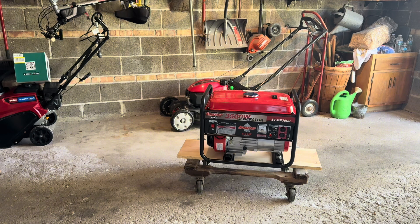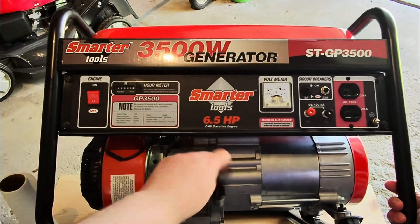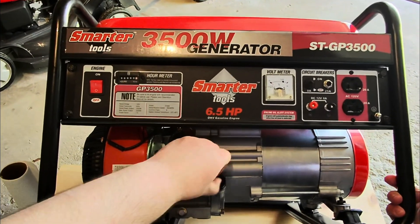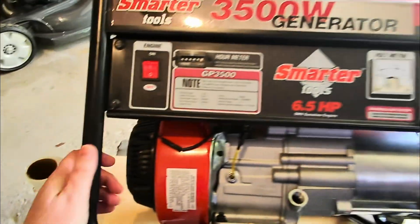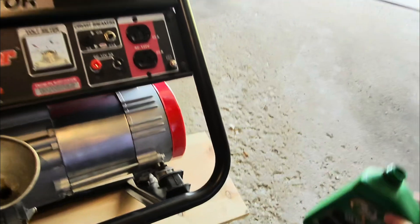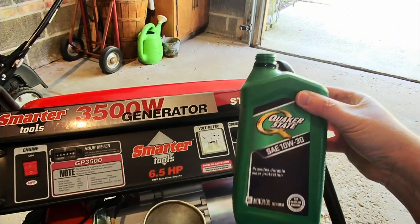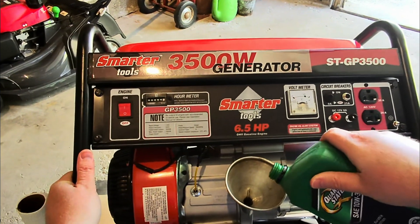I'm going to add the oil. This model takes a half quart of oil — let me show you where that's added. Here I have it tipped up on its side. I'm going to remove the dipstick because I think this will make it a little bit easier to fill it up. I've got a half quart of 10W30 and we're going to put that in here.